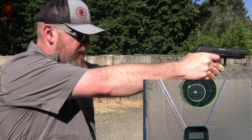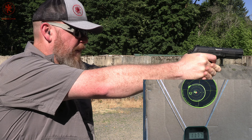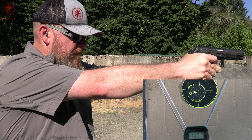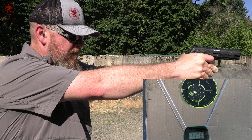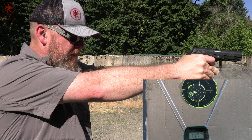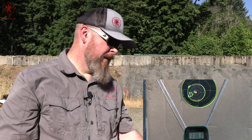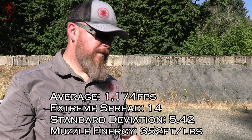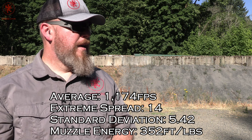The chronograph readings come in at 1176, 1177, and 1176 — wow. That may be a new champion; we may have just found the most consistent ammunition. Not sure yet — you guys are seeing the numbers on your screen. Recoil felt a little hotter than American Eagle, but not much. And it sure shot well.